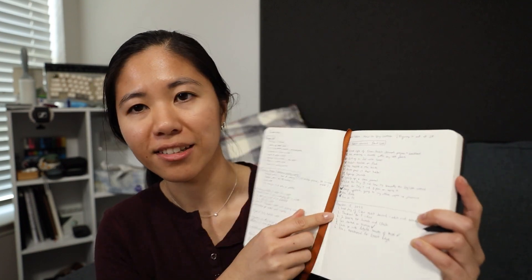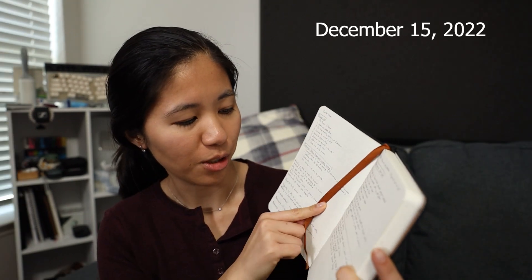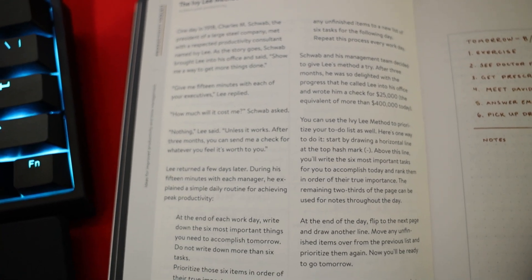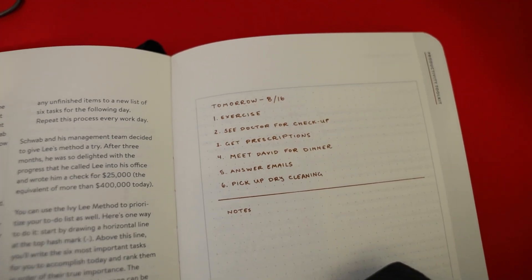Today is the final day - day seven of using the Clear Habit Journal. However it's not the last day I'm using it, because I'm going to keep using it as it's actually been pretty helpful. The only thing I do is write out the date and then list things I need to get done for the day. It's basically using the Ivy Lee method outlined in the back of the book. Today I actually had six tasks - usually I only have three. I also write down random notes and inspiration I get from other channels, things I think would be really fun to do.